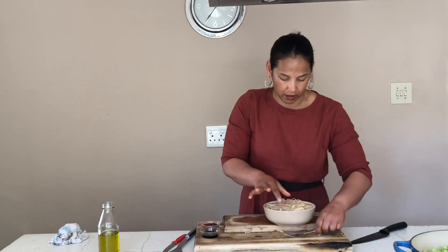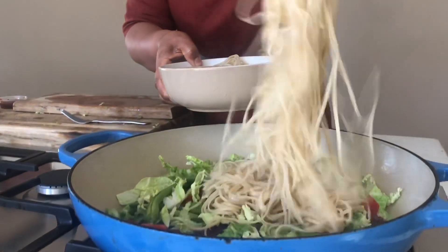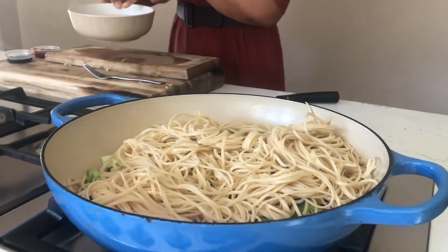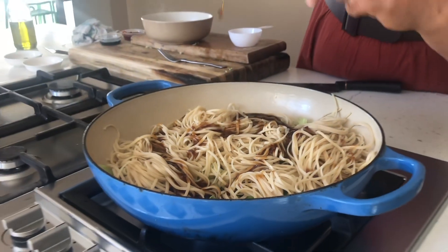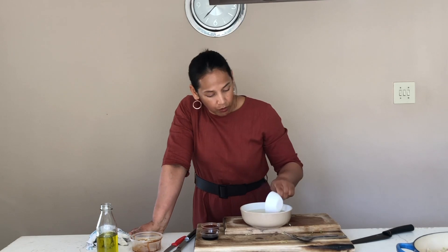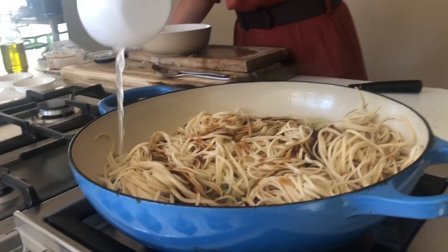Now for your noodles — don't throw out this water, we might need it for our noodles still. If you prefer your noodles to be a little bit softer, then add a little bit of water at this point — the water that you soaked your noodles in — just about a quarter cup of water along the edges of your pan.